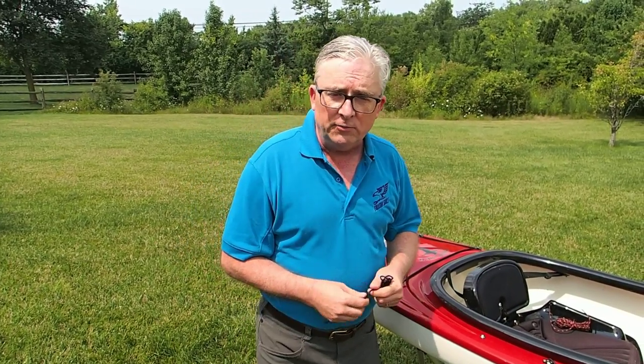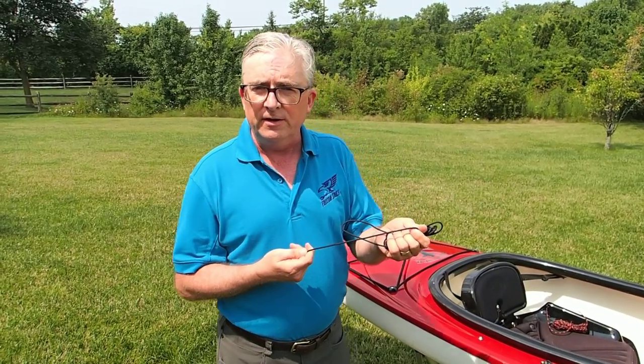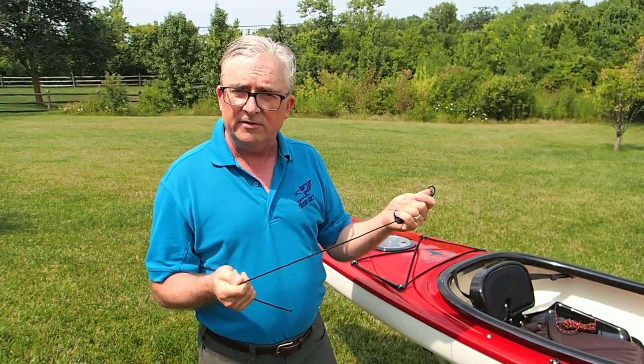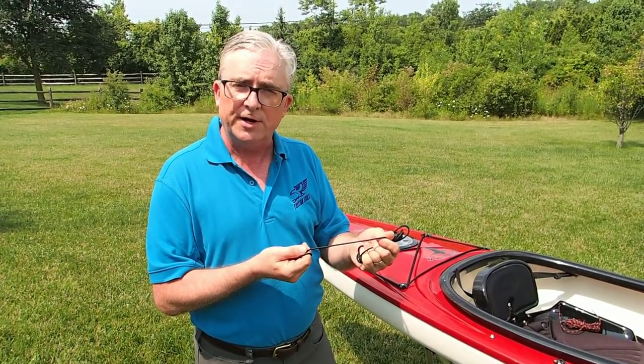At Falcon Sails, with our kits we include all the lines that you'll need to make your boat work well as a sailboat, and you won't need any other lines. The line that comes with the Falcon Sail Rig is this black, very low stretch Dacron line. It's pre-stretched, one eighth inch, and very low stretch.